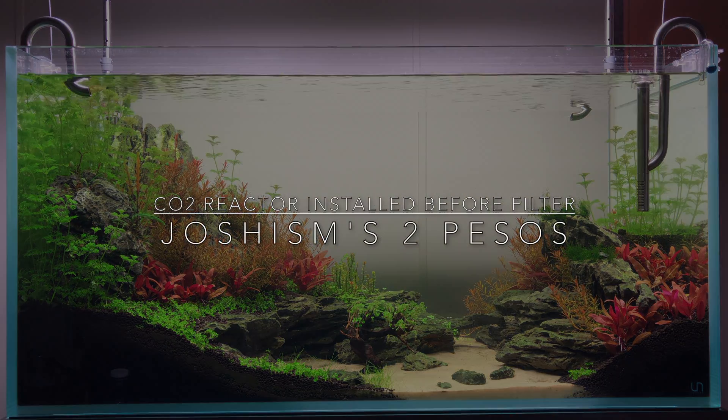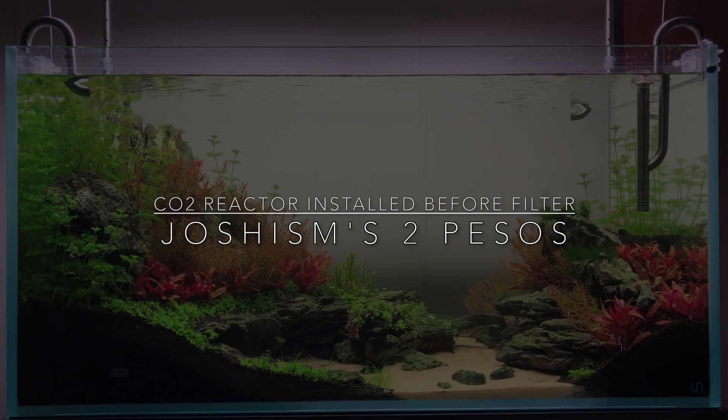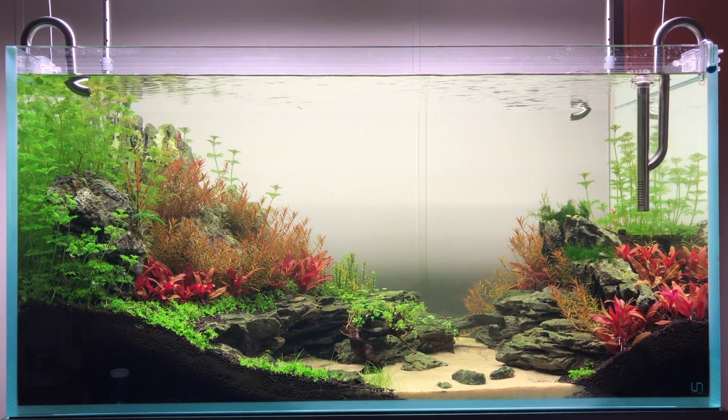Welcome to Joshism's 2 Pesos. Today I wanted to show everyone something that I discovered about my CO2 system.